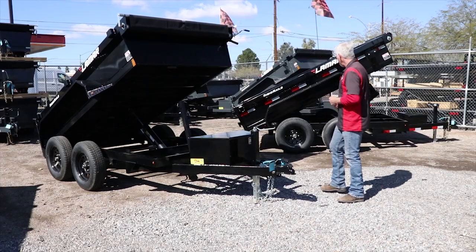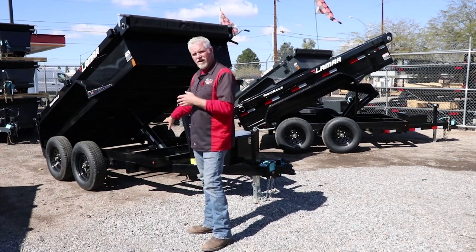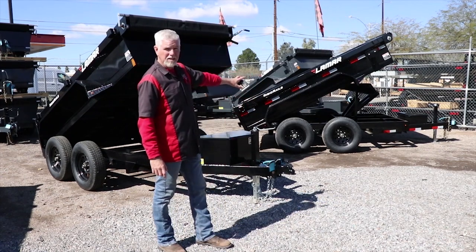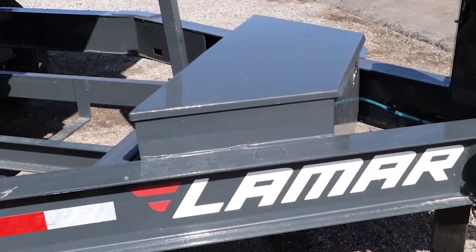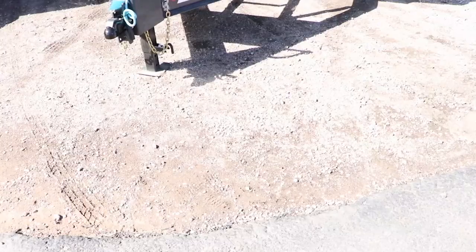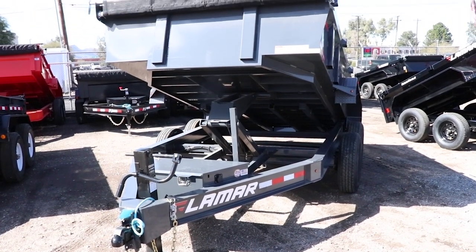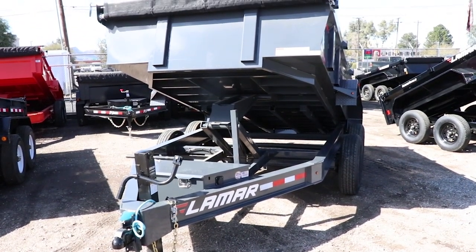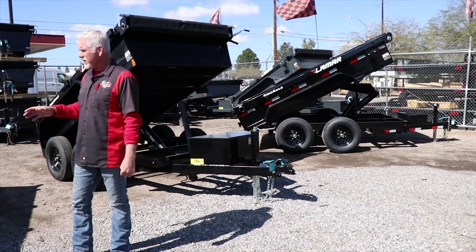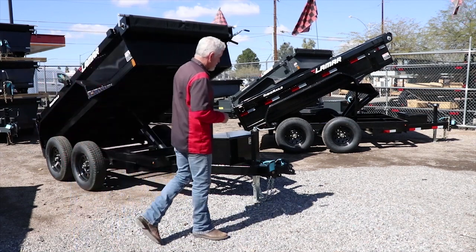When you get into heavy duty dump trailers, you go from four-inch channel on the mini dumps and five-inch channel on medium duty dumps up to an I-beam frame. Lamar puts an 8-inch I-beam — 10 pounds per foot — on their heavy duty dumps, because obviously they know you're going to be throwing a lot more stuff in there that is going to stress out that frame.